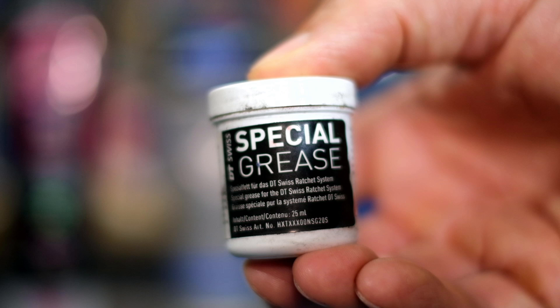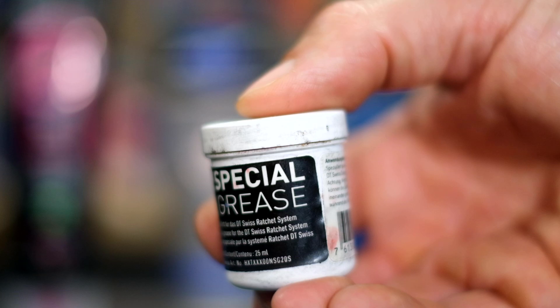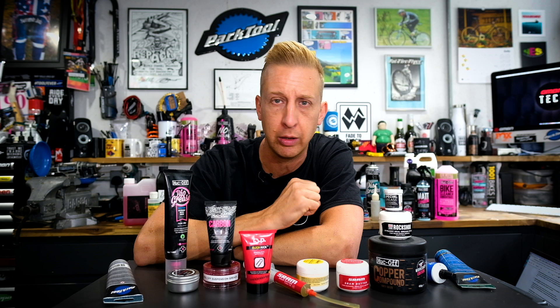Before moving on to suspension greases, there are also weird specialist greases recommended by manufacturers of very specific products. For example, this DT special grease is designed for the ratchet system inside DT hub internals. It's a grease so it stays in place, but it's very thin so it doesn't congeal or stop the ratchet doing its action. I've said in the past I prefer to use oils on hubs rather than greases for that exact reason, but this stuff is specially designed for their hubs. With any high-end bicycle components that can be finicky about maintenance, the manufacturer's recommended product may be there for good reason, so take note of that.